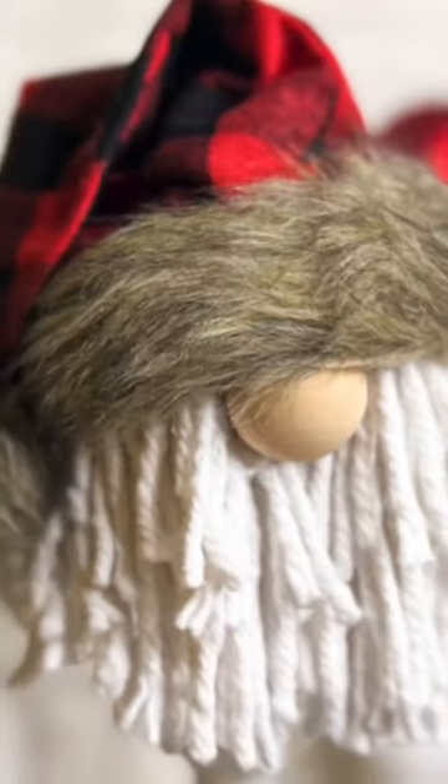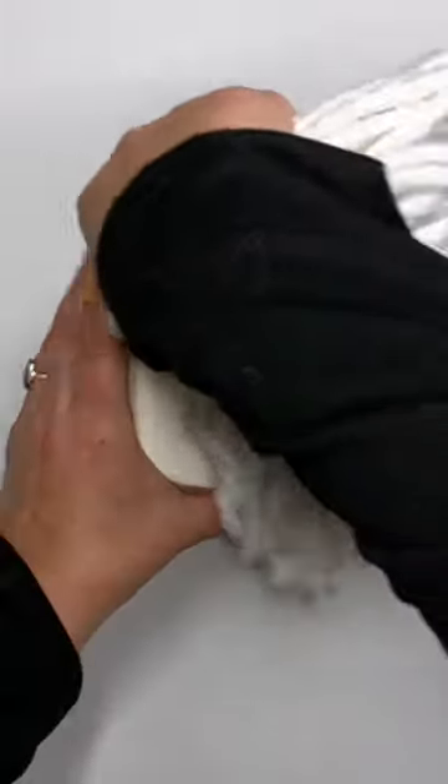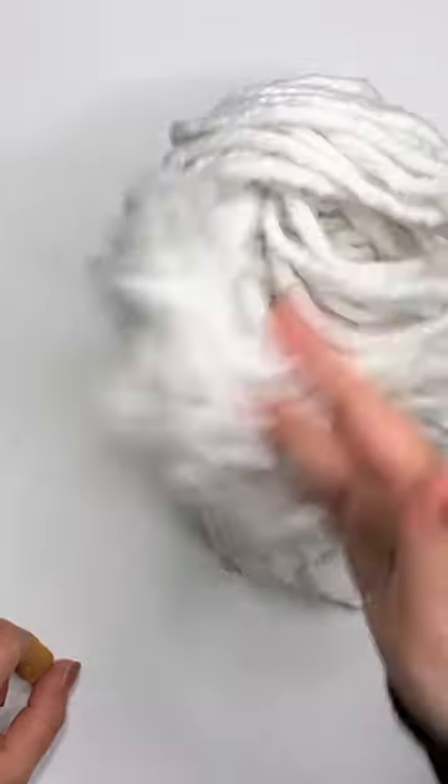Hi friends, it's Sarah from rufflesandrainboots.com. Let's make a toilet paper roll gnome. You take a toilet paper roll, take a cotton mop from the Dollar Tree, pop it on the inside of the hole, and floof out the beard. You're all done with that part.